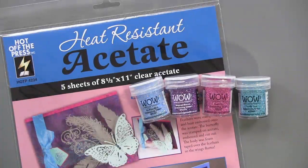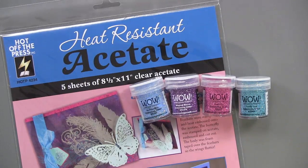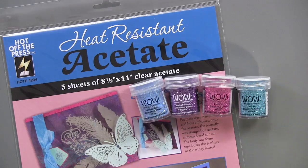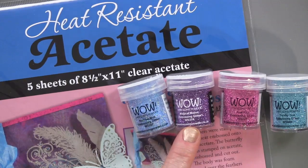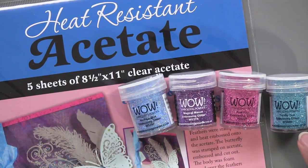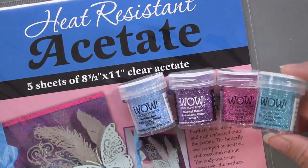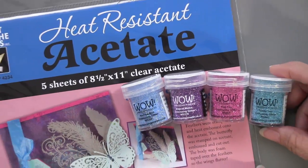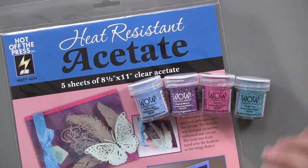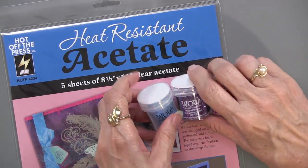We've got a marriage going on here — heat-resistant acetate and the WOW. Let's go into the WOW first. We've got these four great colors of glitter embossing powder — it's really fine. We have Nice Ice Blue, Magical Mauve, Pink Fizz, and Totally Teal. These are half-ounce containers and they come from England. They have a high glitter content that caught our attention — super fine too — so they're perfect for embossing all kinds of details.